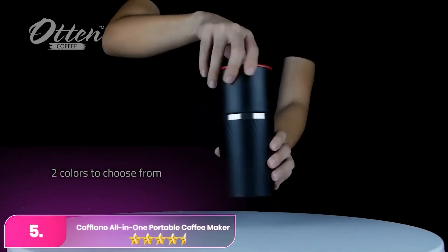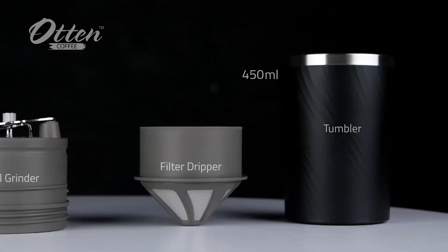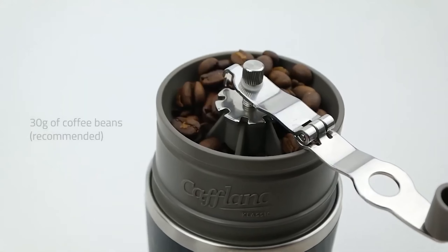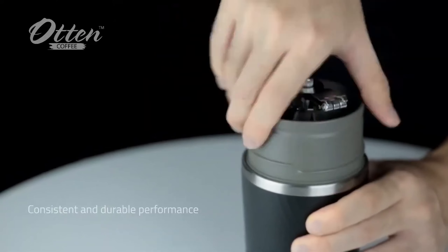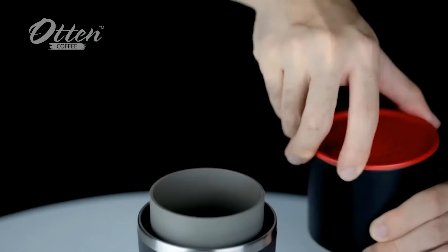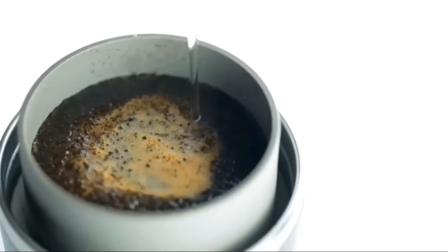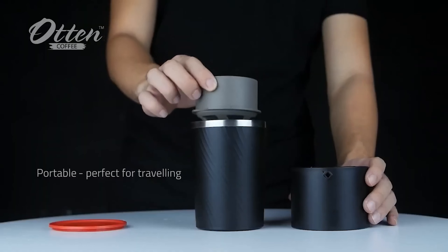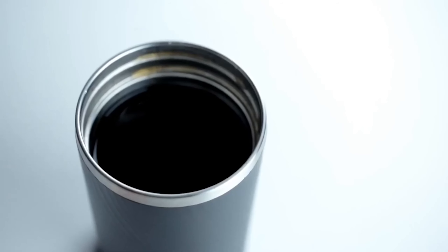Number five, the Keflano All-in-One Portable Coffee Maker. The Keflano is equipped with a built-in adjustable grinder, complete with a clever fold-away handle for convenience. It also boasts a reusable stainless steel microfilter and a water pour-over hole in the cover, making it ideal for on-the-go coffee enthusiasts. With a generous 16-ounce capacity, it offers everything you need for fresh java, though it's worth noting it lacks a sipping lid, which could be a drawback for some users.